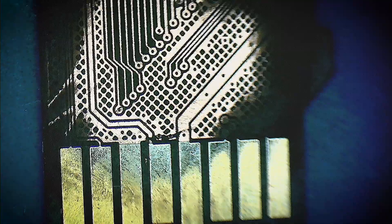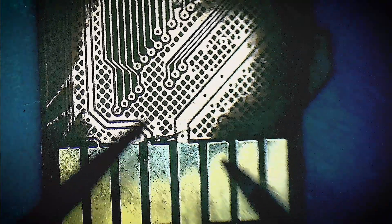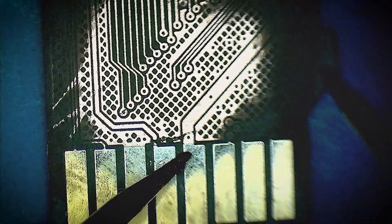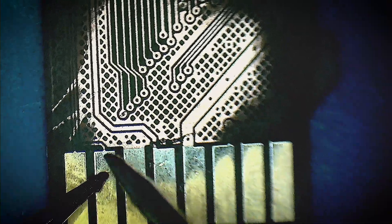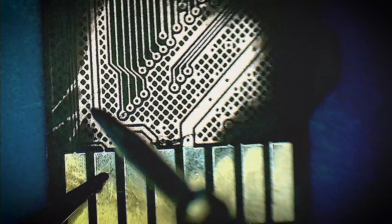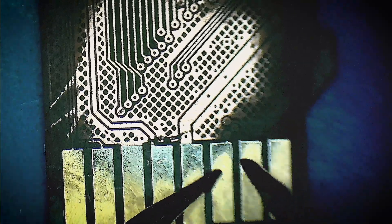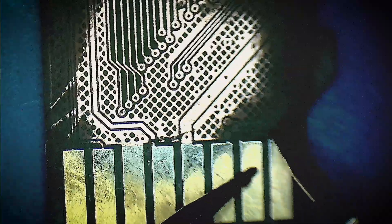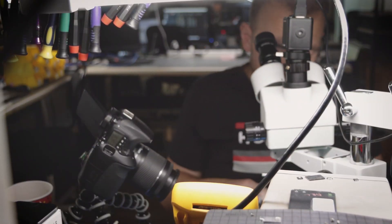I checked with the multimeter and you can see there's no continuity on that damaged line. How about this one? This one's okay. There's one more line that looks to be damaged, but this one is okay too. And this one's good. So there's no other damage I could see on this particular card.